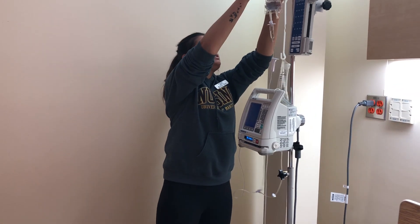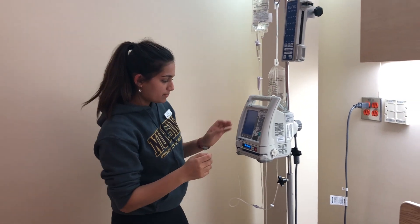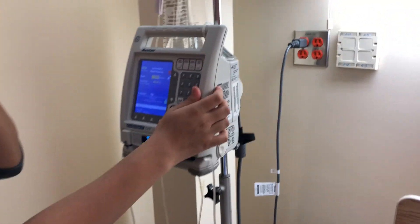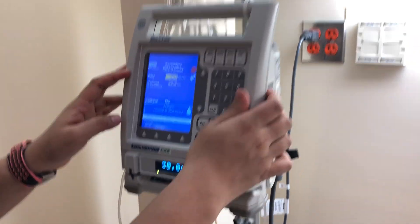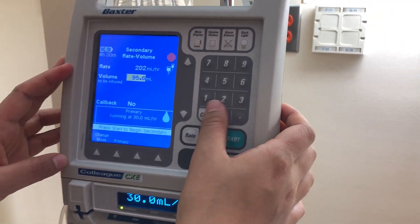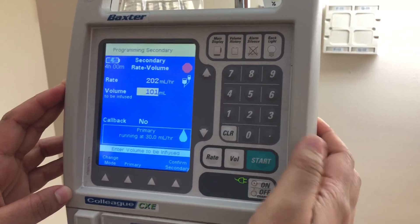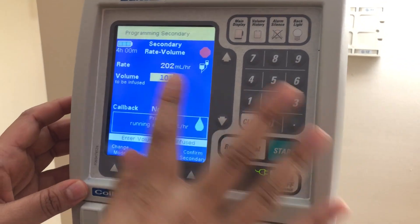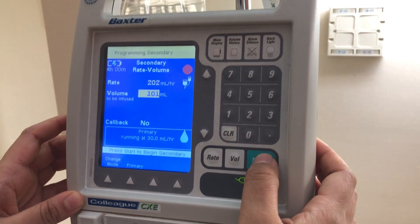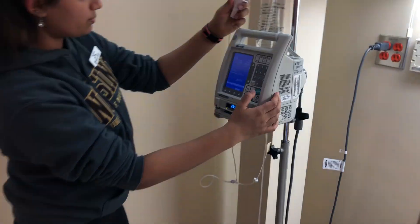Now I'm going to program the secondary infusion on the pump. The rate I'm going to use is 200.2 milliliters per hour and the volume to be infused is 101.2 mL, so I'll enter 101 milliliters. That's my rate and volume confirmed for the secondary. I'll press start to begin the secondary infusion and ensure the clamp is open.